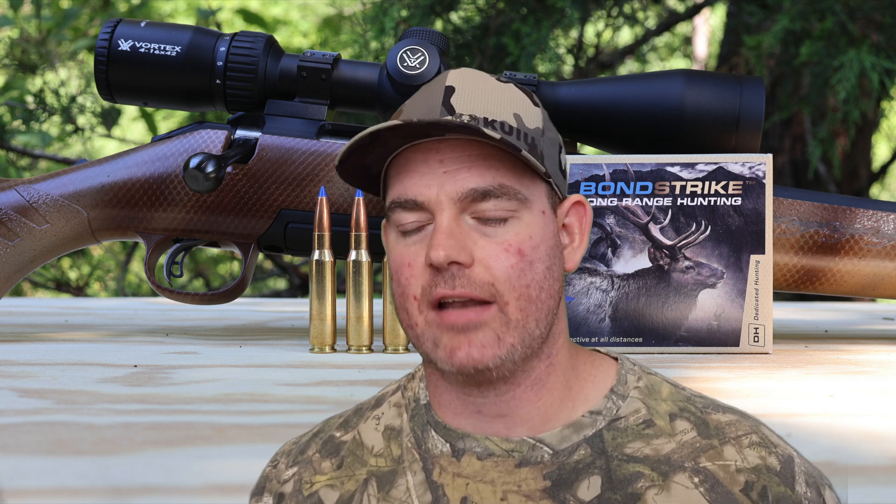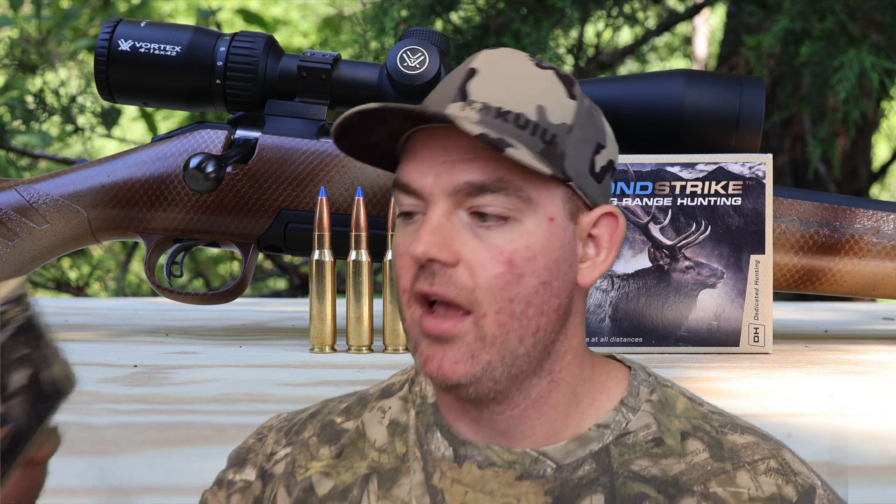Final thoughts on the Norma Bond Strike 180 grain .308 Winchester: I really like Bond Strike - I'm a big fan. It does tend to expand more rapidly and violently than some other ammo meant for larger medium to large game like elk. This stuff expands a lot more rapidly and violently than, say, Federal Terminal Ascent. Also keep in mind we're doing these tests at 100 yards, and right on the box it says verbatim 'long range hunting.'